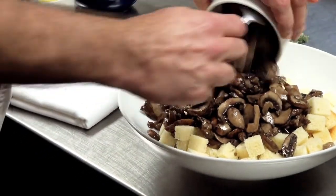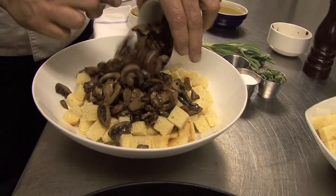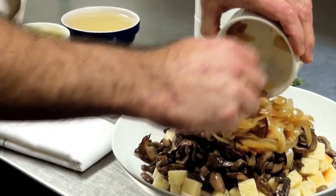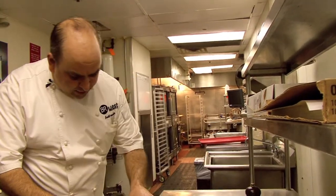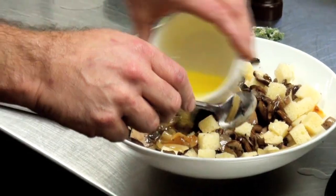What I did already, I sauteed mushrooms. We're going to use about two full cups of mushrooms. Add in some sauteed onions. I'm going to add a little chicken stock to moisten this. We're going to just put a little bit of extra virgin olive oil in here.